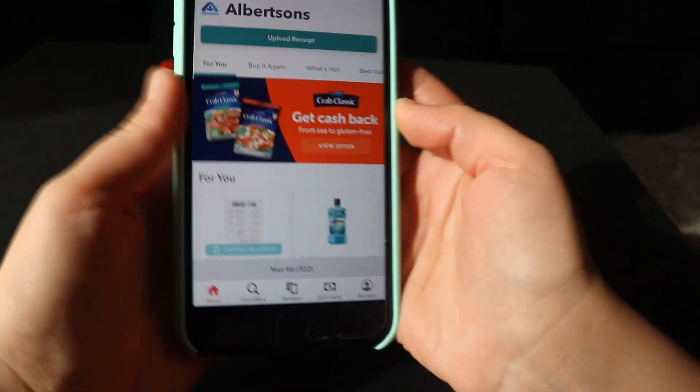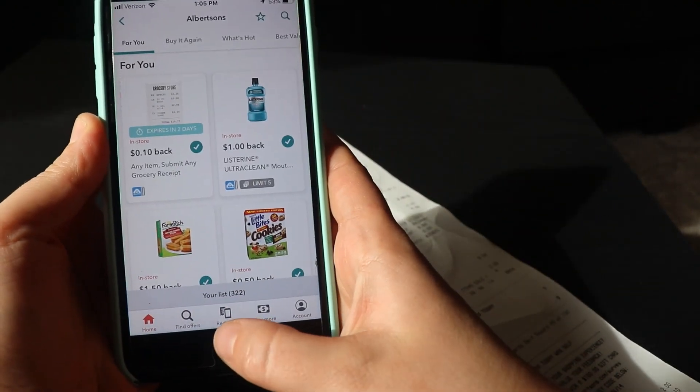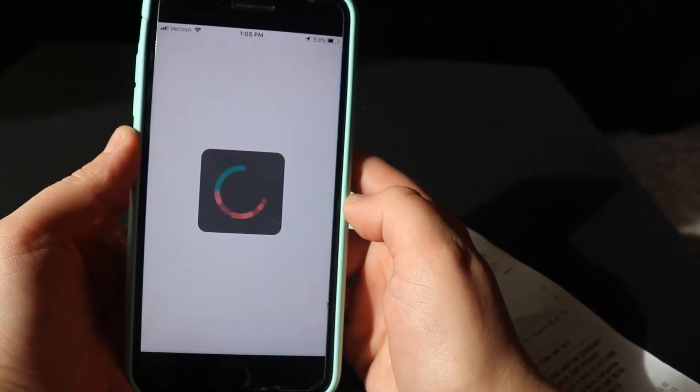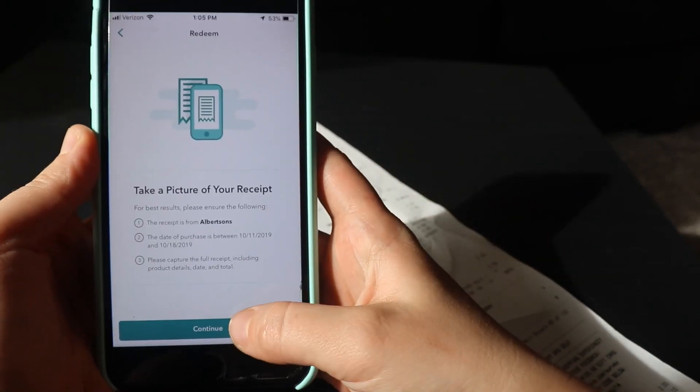When you're ready to upload your receipt, you have two options: you can upload a receipt directly, or you can go to Redeem. I'm going to click Redeem and then Continue.